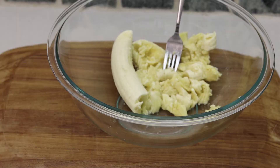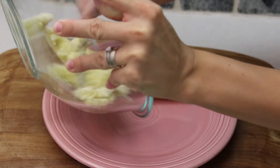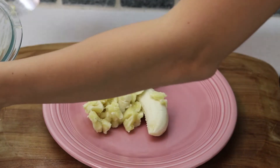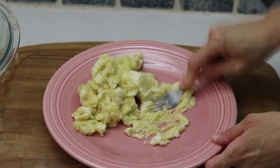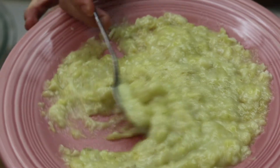but then I just gave up and switched to a plate. Now you're just gonna mash the bananas to an almost liquid consistency, then transfer it back to the bowl.